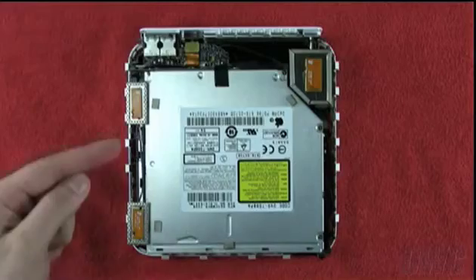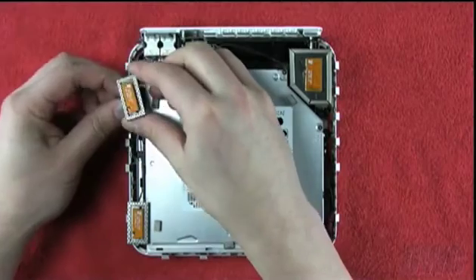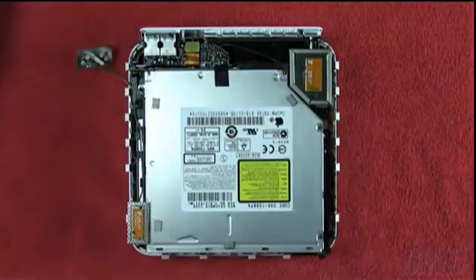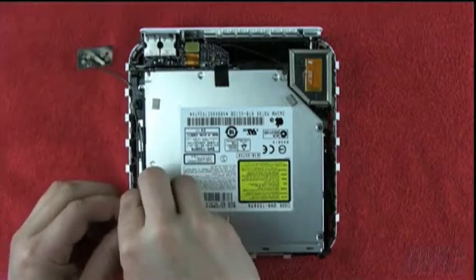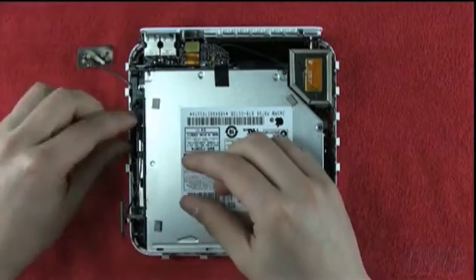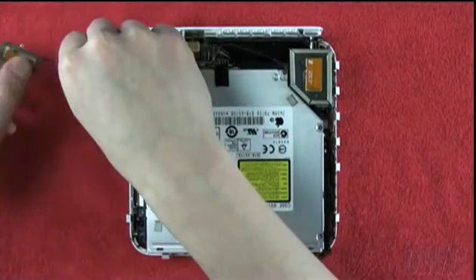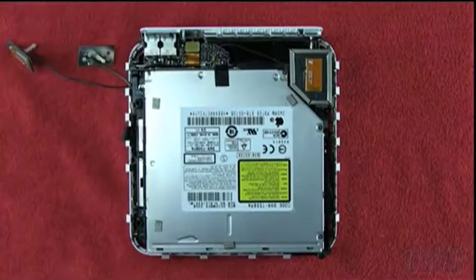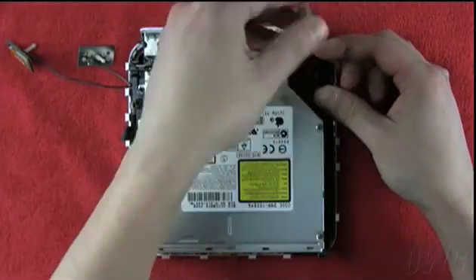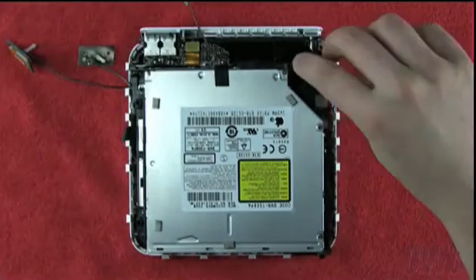Inside, there are three antennas that need to be removed. The two narrow antennas on the left simply pull up and out. There is a spring under each that you should remove as well so they don't get lost. The front-most antenna's wire is held down with tape which you'll need to remove. The large antenna on the right has a small clip underneath which you will need to squeeze to release. You'll want to remove this spring as well.